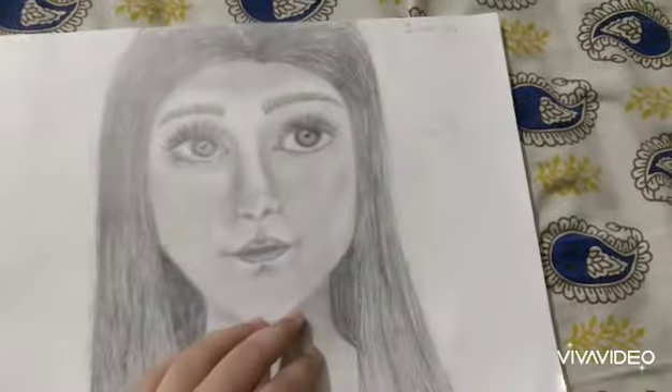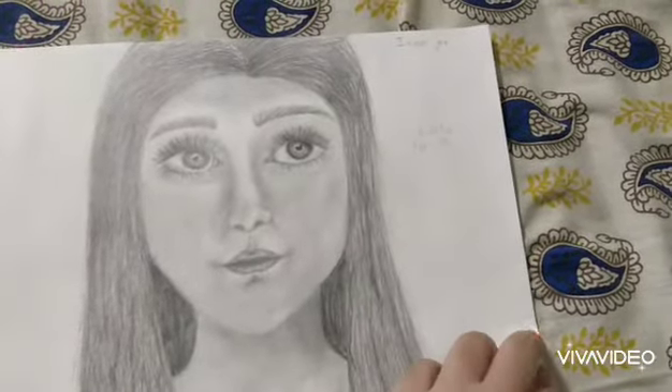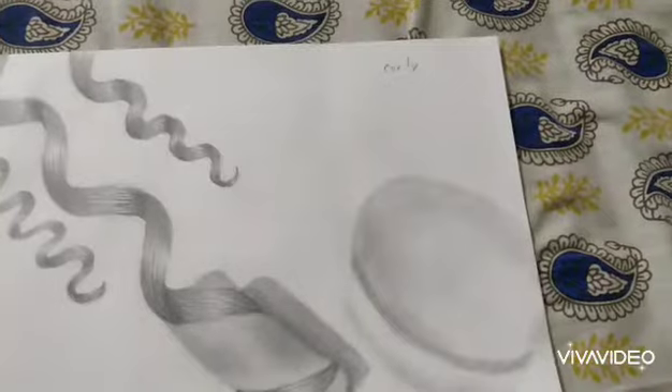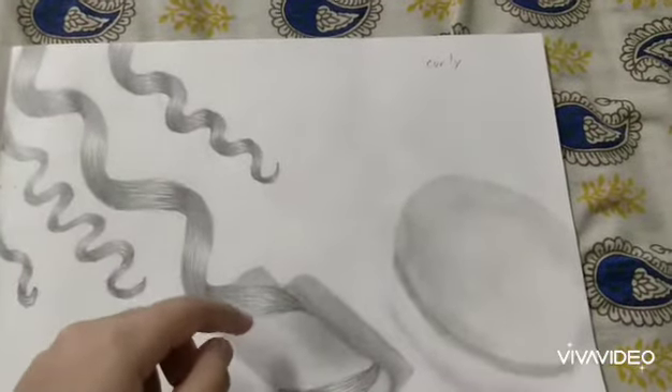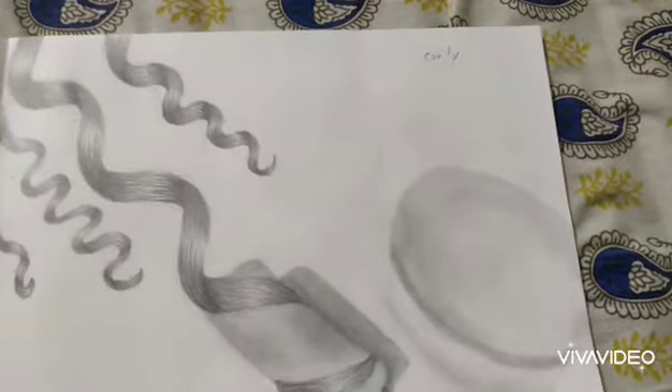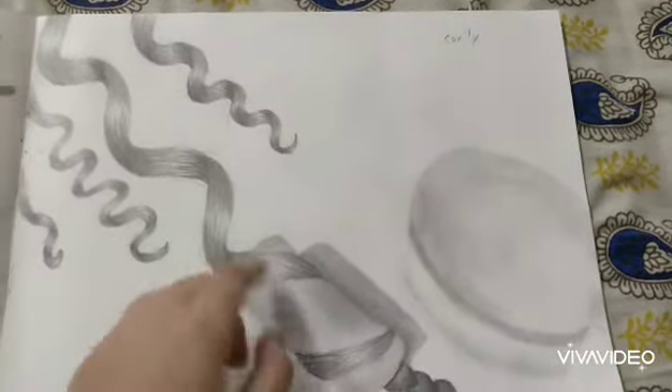Oh my gosh, that's horrible — let's skip that. Here I drew some curly hair that's being curled and a brush. The brush doesn't look very good.